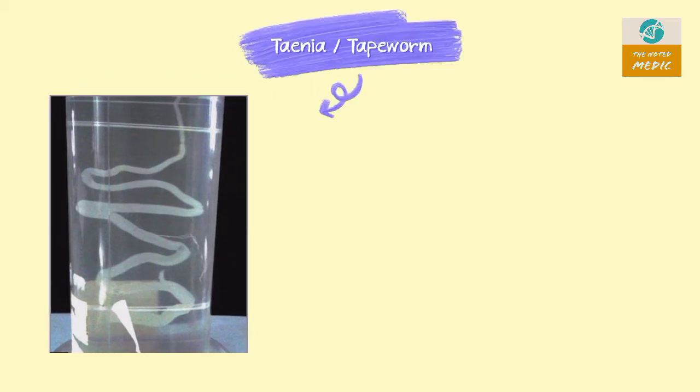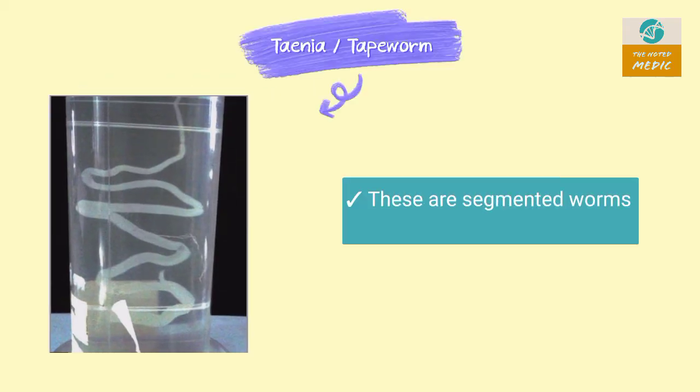This is a specimen of tapeworm. These are segmented worms and they can grow in meters.